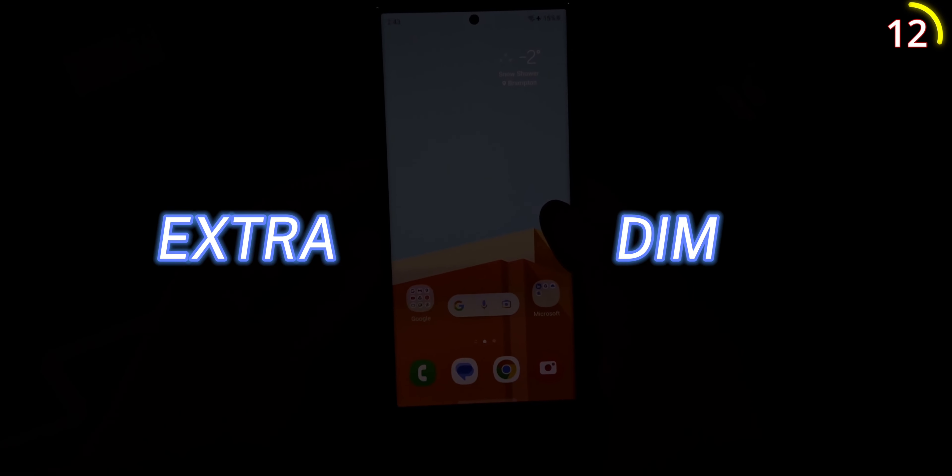If you're using your phone in bed it messes with your sleep, and even the lowest brightness isn't enough to prevent that. That's when you can turn on Extra Dim mode, which makes a huge difference. Just scroll down the quick settings menu, add the Extra Dim setting, and now every time you use your phone in bed it won't mess with your sleep.